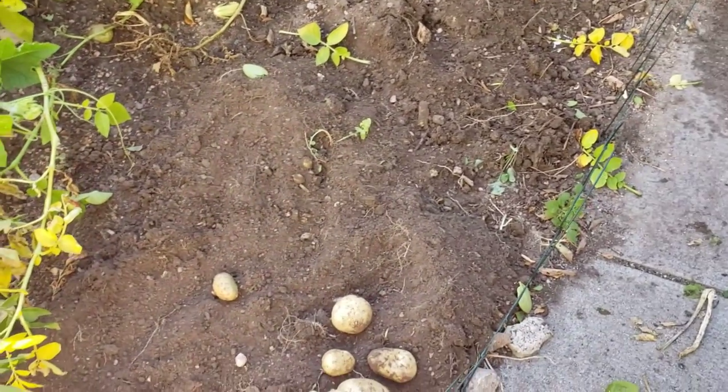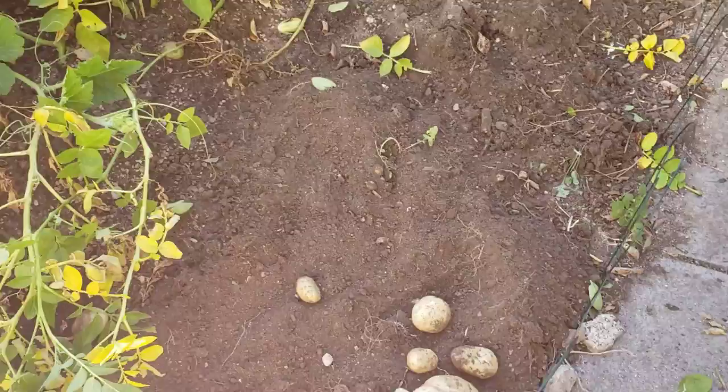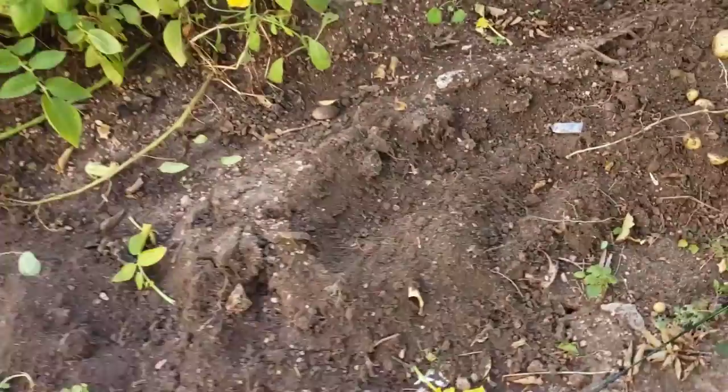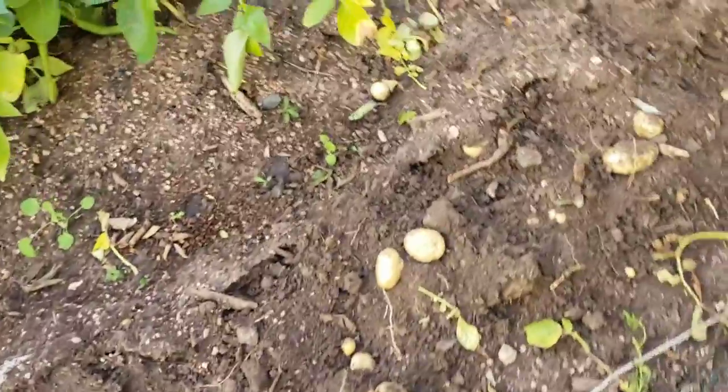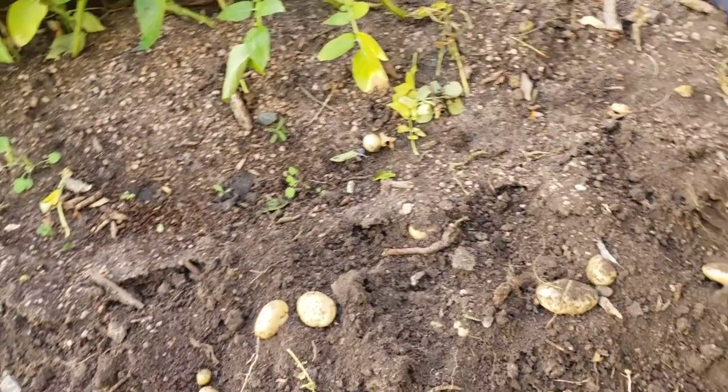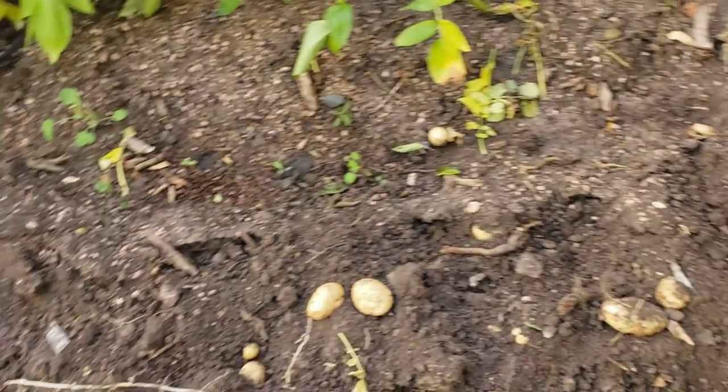We dug a base of loose soil about 12 to 14 inches deep, then I dug a trench about four to six inches deep, and then we planted the potatoes.